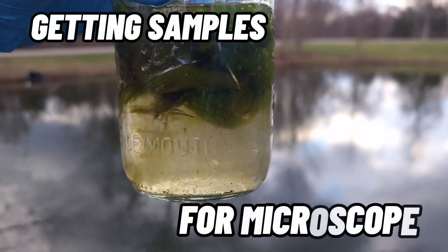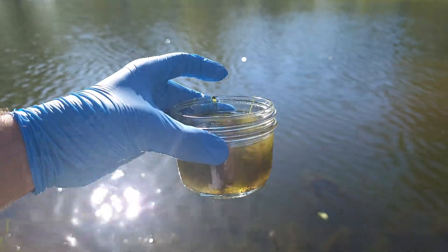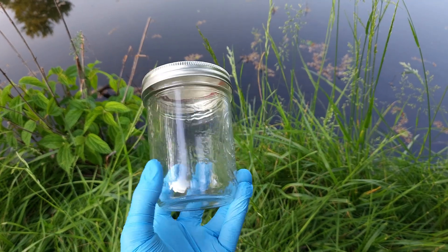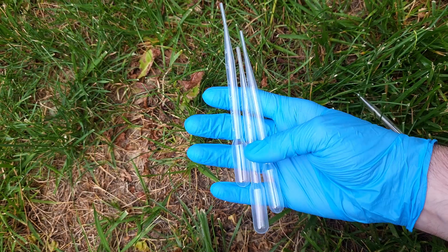In this video I'm going to show you how I get my water samples so that you can as well if you're interested. First you need to get some sort of container that will hold water, and I like to use mason jars for this, but any kind of container with a seal will do just fine.